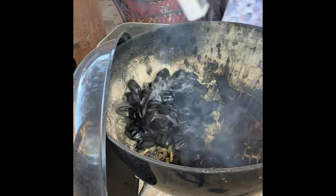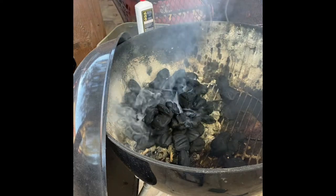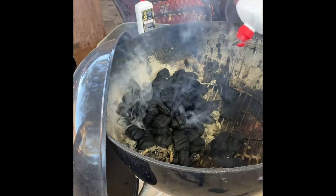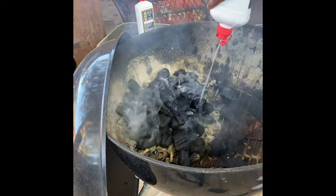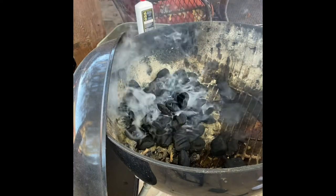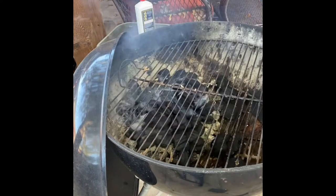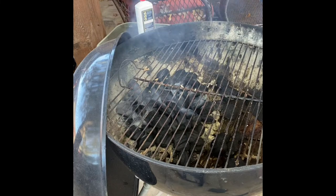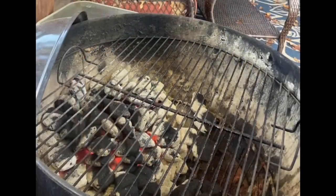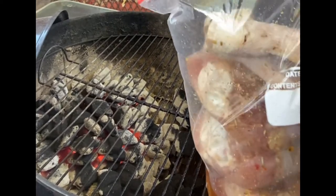Turkey legs take a lot longer than chicken, so I really want the grill to be hot, especially since I've got a lot of turkey legs to put on today. I'm going to do the same thing I always do, and since I have extra lighter fluid here, I'm just going to pour it all on to make this hot — hot grill for your turkey legs. Let's go! Especially with how great the chicken came out, I'm really looking forward to this.